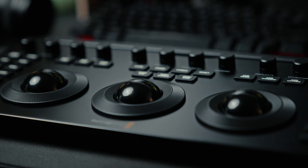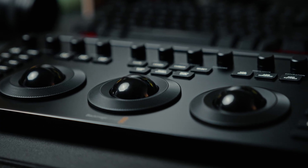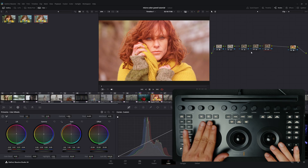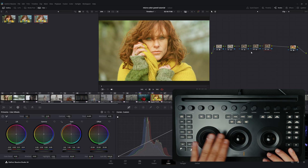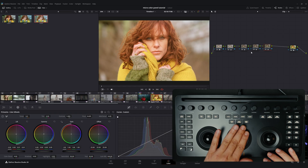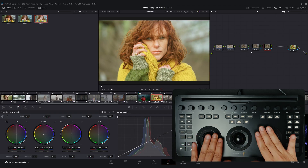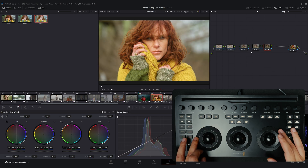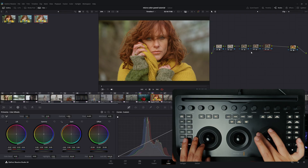Now let's take a closer look at the layout and buttons of the micro color panel. At the heart of the panel there are three main trackballs with surrounding rings. These represent lift, gamma, and gain in the primaries panel. Using the trackballs you can physically and intuitively adjust shadows, midtones, and highlights simultaneously. The rings around the trackballs control luminance values, making fine adjustments far more precise than what is typically possible with a mouse.